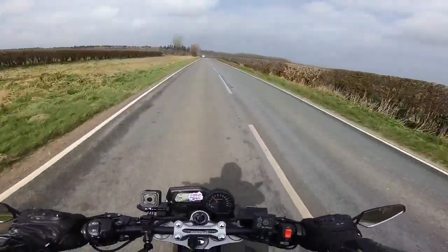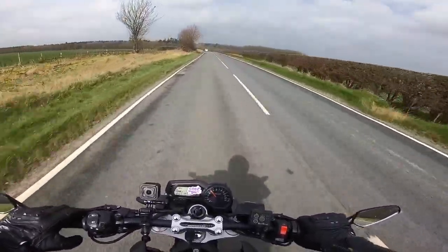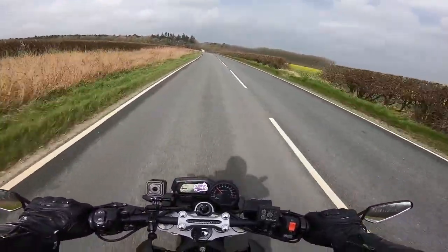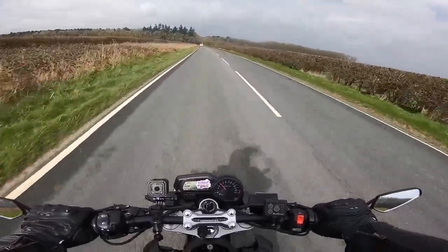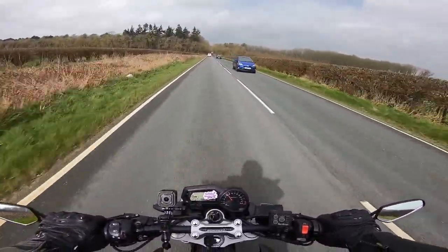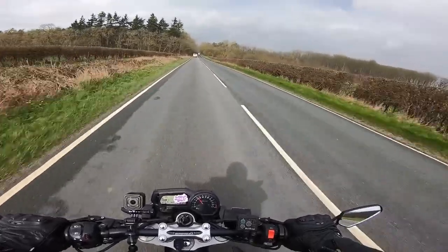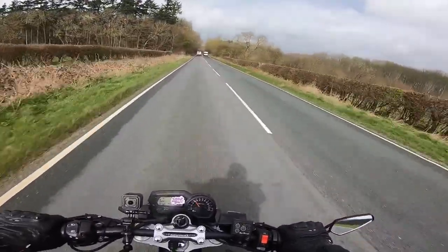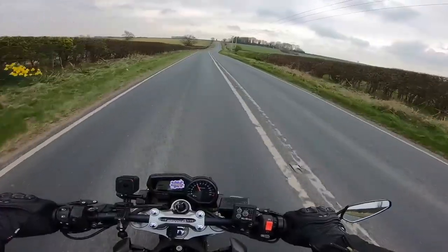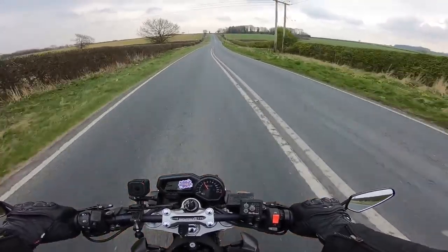I can feel the wind pressure just slightly pushing me back, making me engage further into a more positive riding position. But again, no wind noise — none. I have to say it's fantastic.